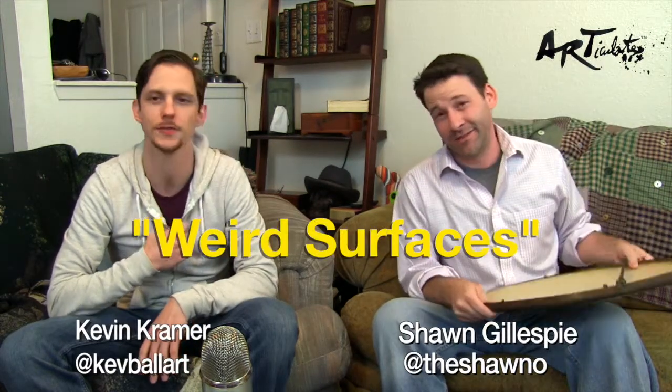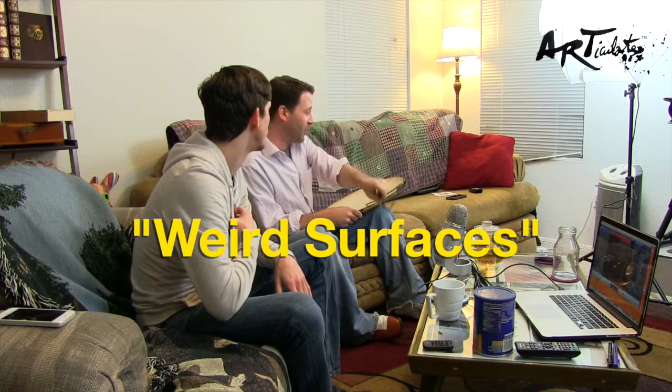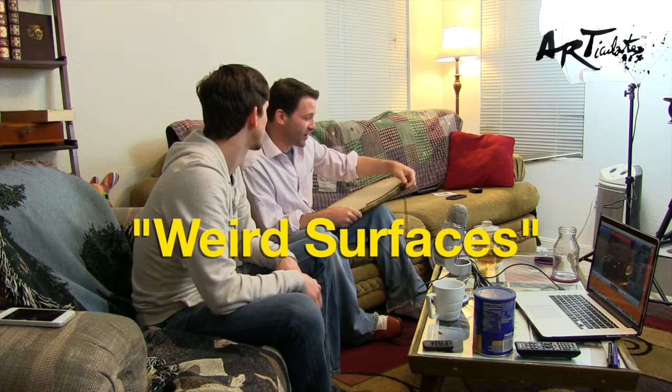Hey everybody, welcome to Articulate, the show where we talk about everything art. I'm Kevin Kramer. I'm Sean Gillespie. And today's topic is going to be weird surfaces — we're talking about painting on weird surfaces, or drawing on weird surfaces too.